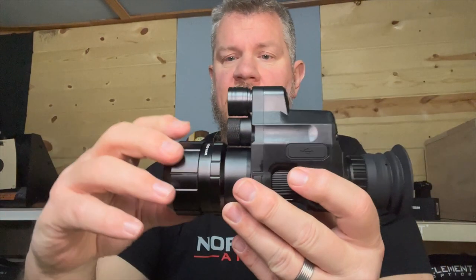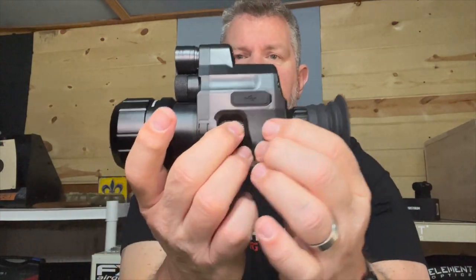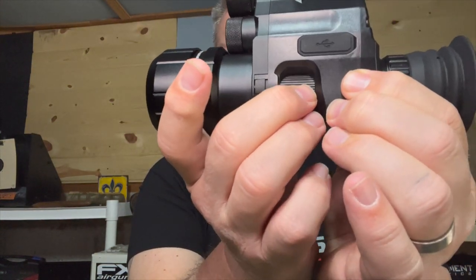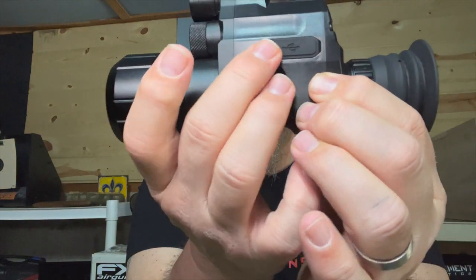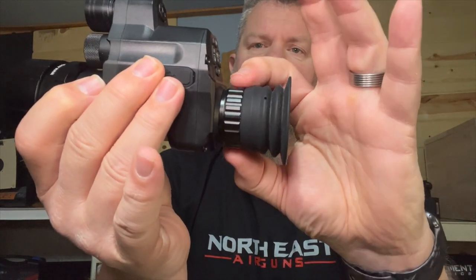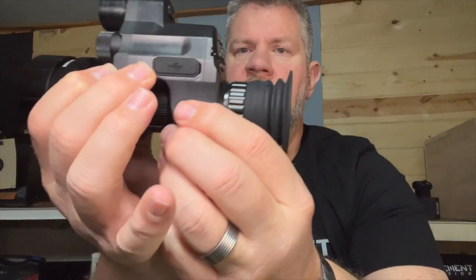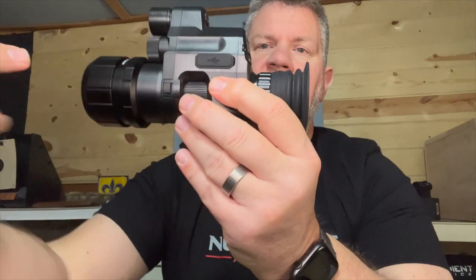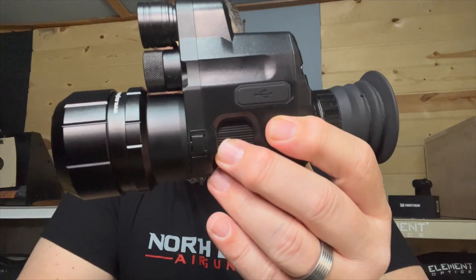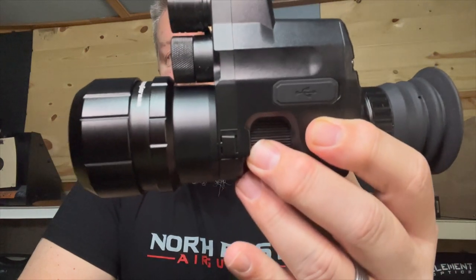On the gun, tighten this down. The next thing you're going to do is use this dial right here to bring your crosshair into focus. This focus on the other end is so you can focus the menu elements. So focus the menu elements here, focus the reticle here, and then use your parallax wheel to focus in on your target. It's all going to be set up and ready to go, and you're going to get good images out of the unit. Super easy to set up.